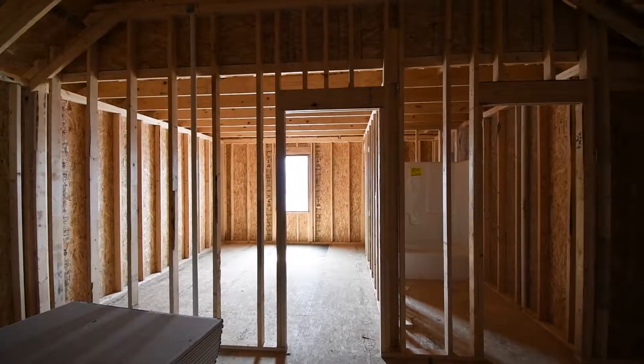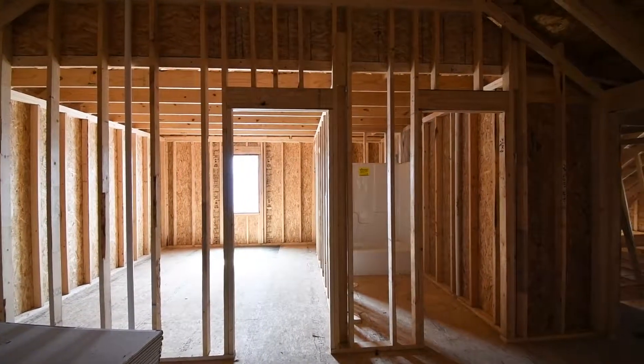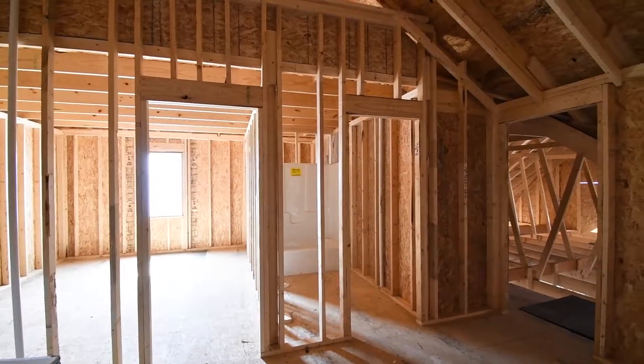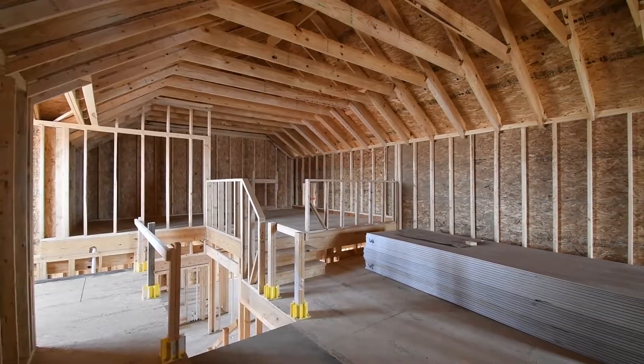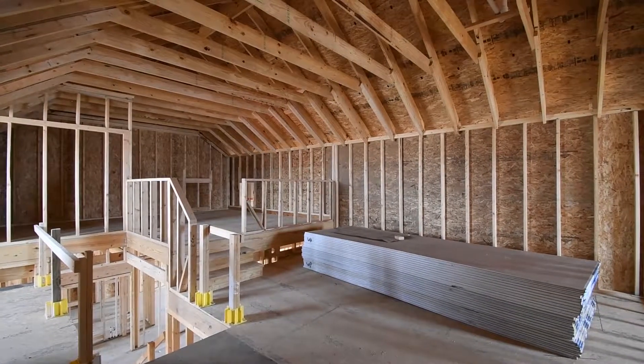Our exterior sheathing is an OSB — oriented strand board is what it's called. It's a pressed chip board that is used a lot in residential construction. It's a product used in lieu of plywood and is a little bit lighter, a little easier to handle, and a little bit better as far as maintaining its structural integrity.